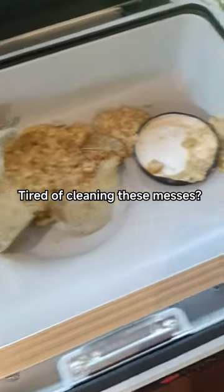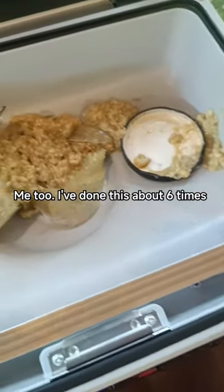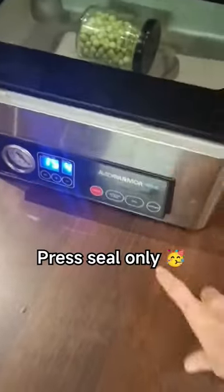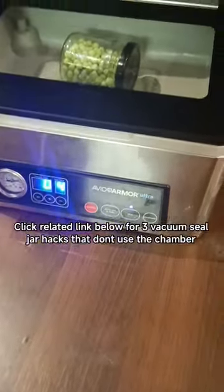Are you scared of your vacuum sealer sucking too hard and breaking glass jars in your chamber vacuum sealer? Frustrated as fuck from the cleanup and the loss of food? It's an easy hack to prevent yet another titanic explosion. Simply hit seal only when you're putting a jar inside the chamber. Make sure the lid is on loose and only seal one jar at a time.